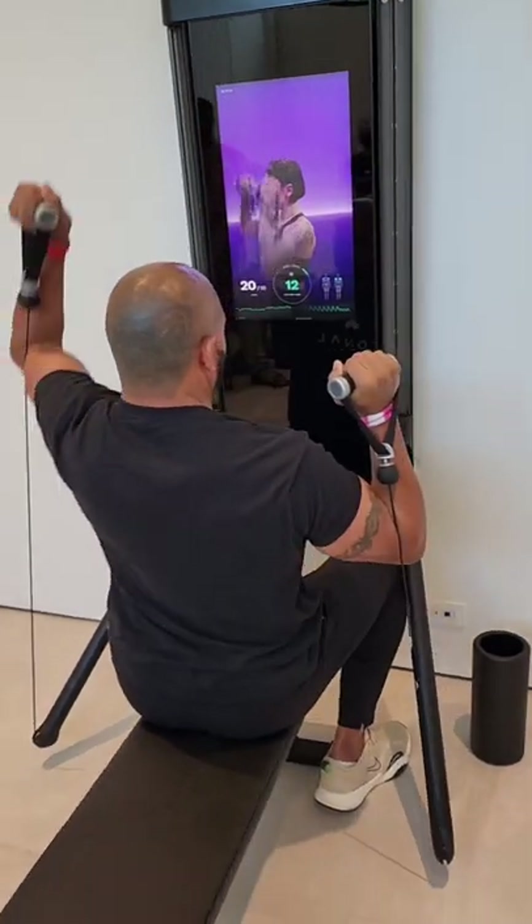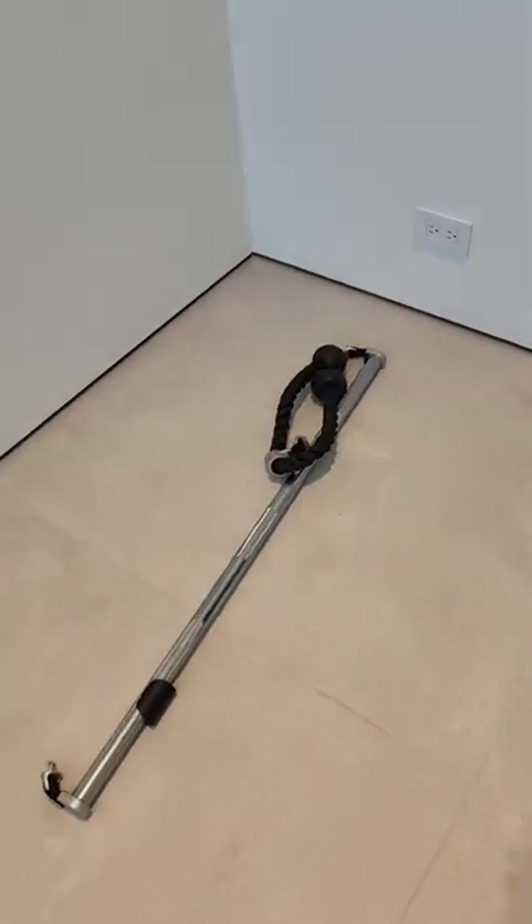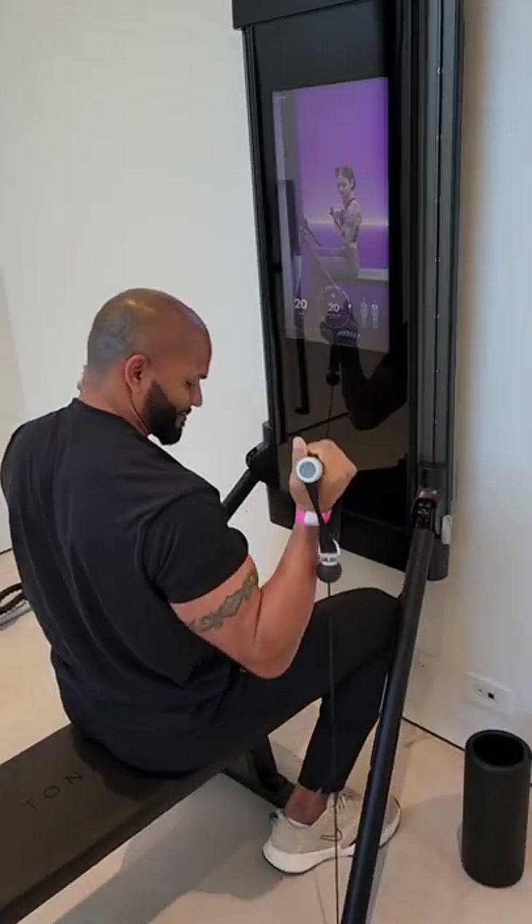There's also a whole bunch of accessories — a bench, a bar, and also that rope attachment. We've got Brendan here doing some of the exercises.